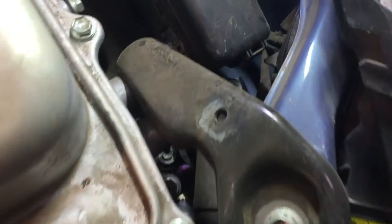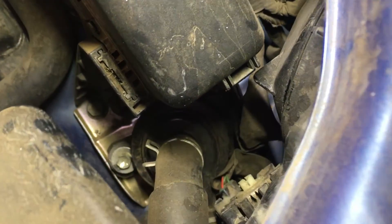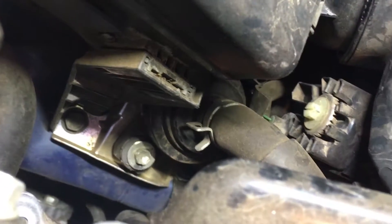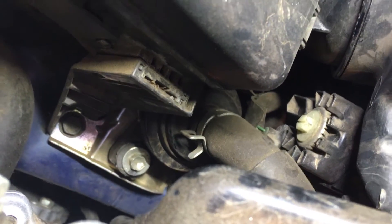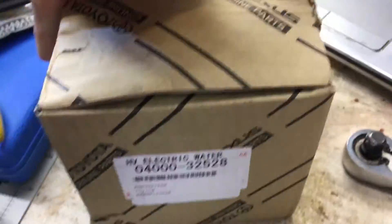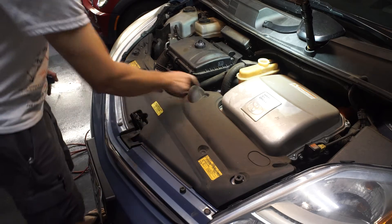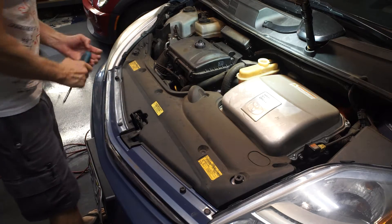All right. There it is — that's the one we're after, right here. Luckily, I already knew it was coming and I ordered the part, so that's what came in the mail. We've got to get this off, so let's take these connectors out.